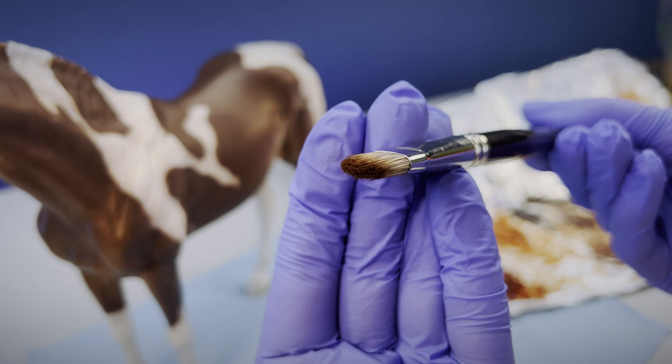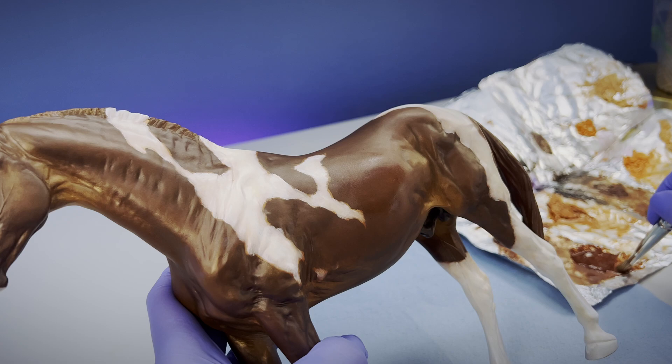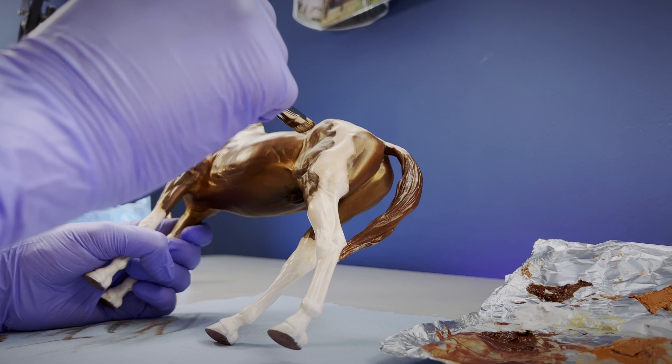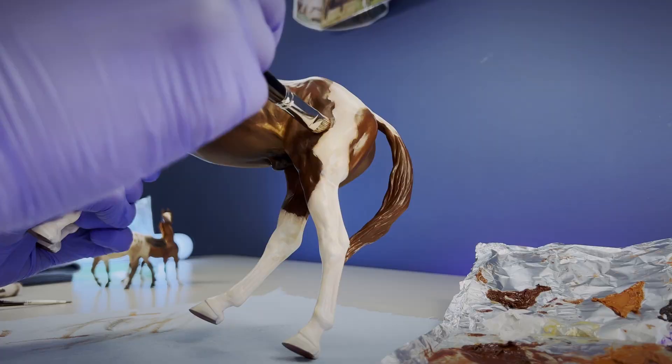Oil painting model horses does have a learning curve, because there are key factors for success that are very counterintuitive to traditional art practices. For example, I was taught to use a lot of paint for thick textural brush strokes for canvas art, so just how little paint it takes to paint a model horse really took me by surprise when I first started.